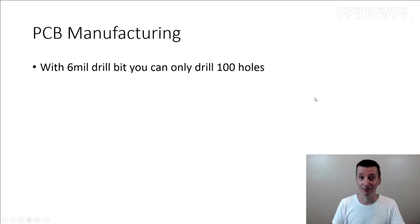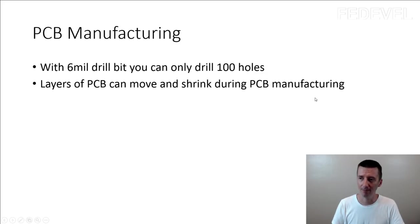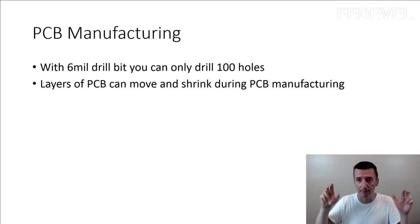The other thing I found interesting: layers of a PCB can move and shrink during PCB manufacturing. When they build multi-layer PCBs and laminate them — heat them up and bake them — the layers during this process can move a little bit. Moving I was expecting, but shrinking? I didn't know the layers of the PCB can shrink.